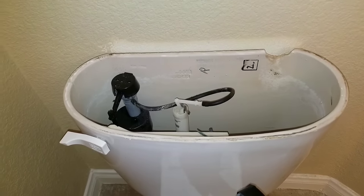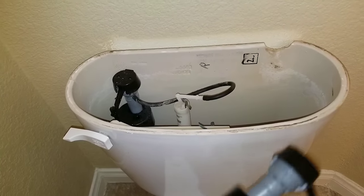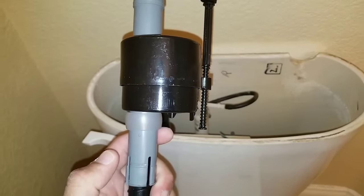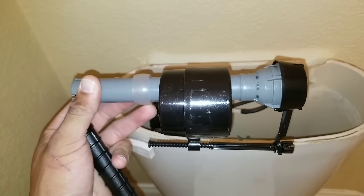Here we have the 400A series fill valve. It's really simple to replace. Basically, here at the bottom there's a clip, and what you're going to do is push that clip up. Once you push that clip up, you can actually pull your fill valve off.